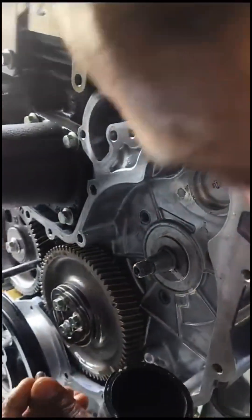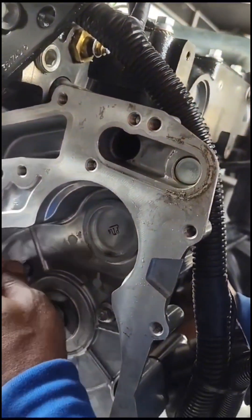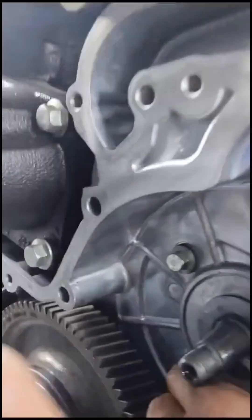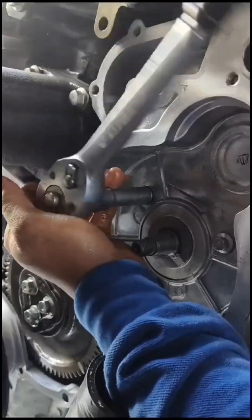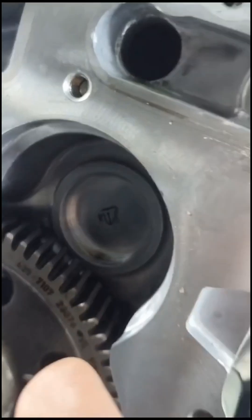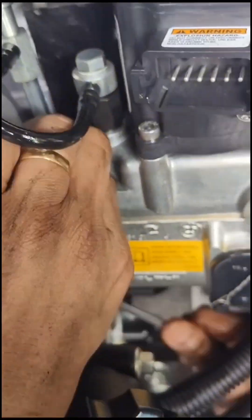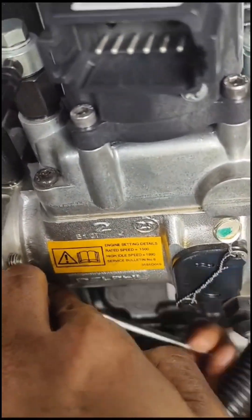Here we are finalizing and putting the correct parts back with the correct torquing. We're installing back the L series and the injection pump, putting the nuts on, and making sure all parts that were removed are installed back in the correct manner.